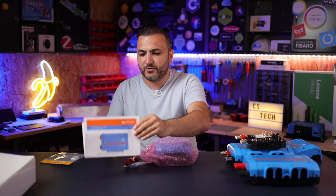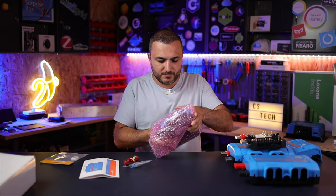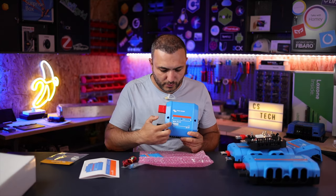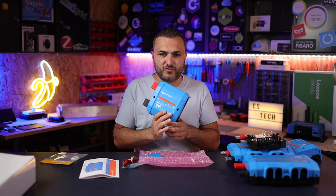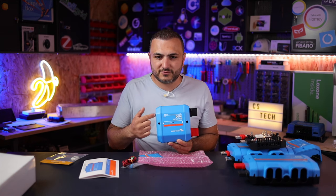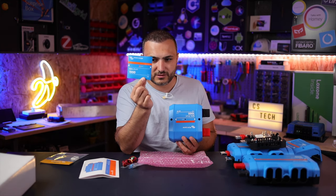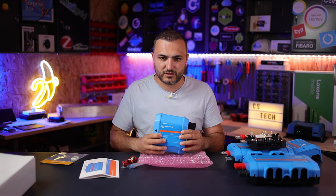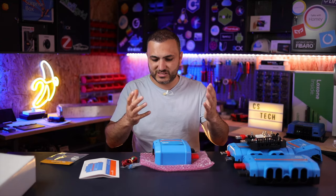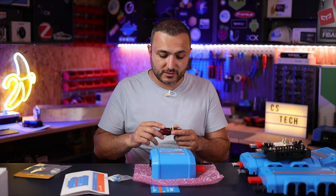When you order, you first receive a quick installation guide showing what you can do with the included sticker. If you install the unit in a standard direction you'll have the correct reading label on the front, but if you install it in reverse — which many people do depending on their setup — the label will be upside down. Victron provides this sticker so you can place it on the front aligned with the LED for correct reading in any orientation.